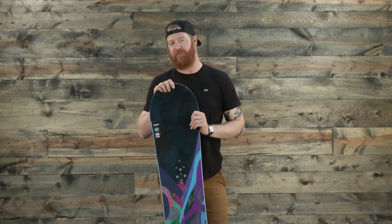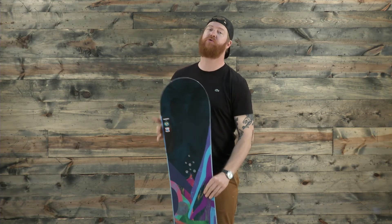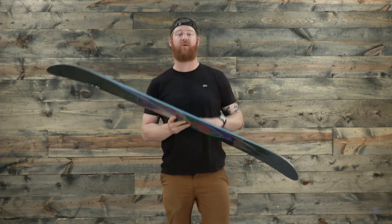The Luxe will have a little bit softer than average flex rating of a 3 on the 1 to 10 flex rating scale. 1 of course is very, very soft and 10 is very, very stiff. Inside is a true flexing, women-specific style wood core.